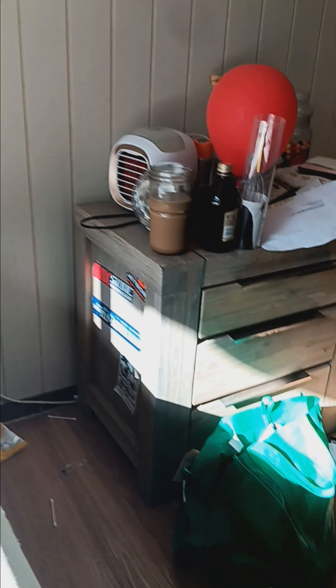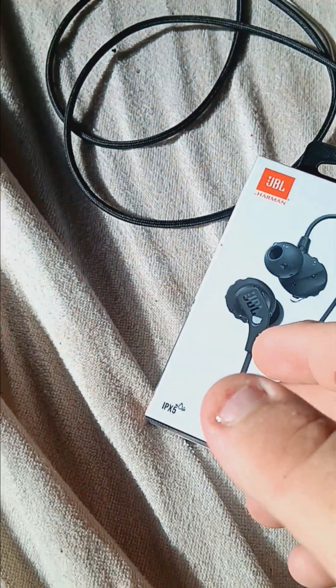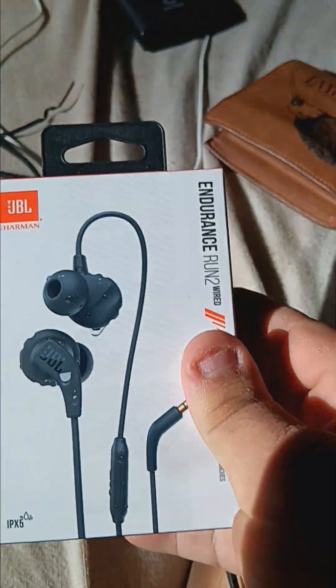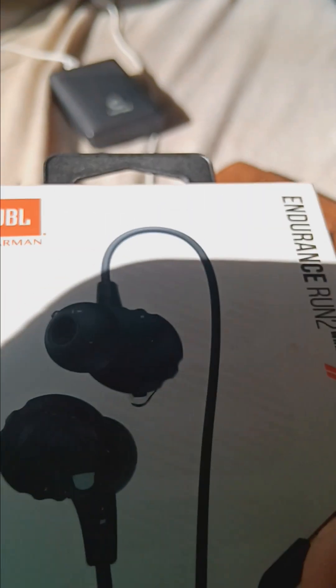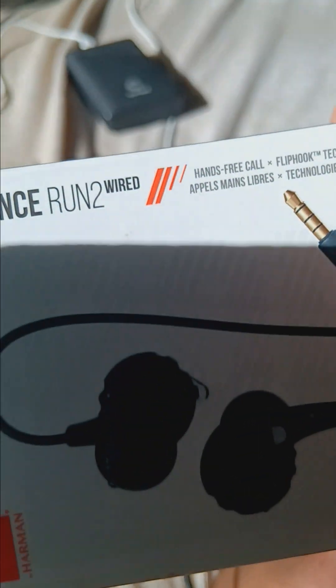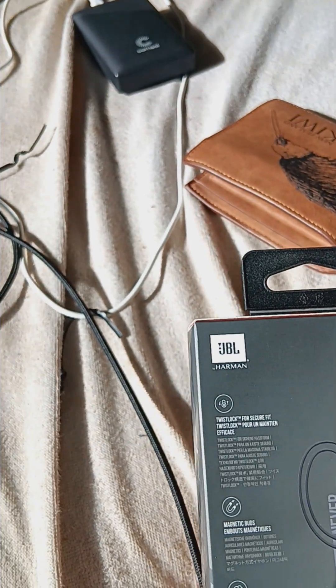Hey, what's up you people! Today's video — I know I got a special video for you guys. I got my new headphones today, it's called the GPL headphones with Evo Runner 2. I'm gonna do a little unboxing for you guys, I'll be back in a second.